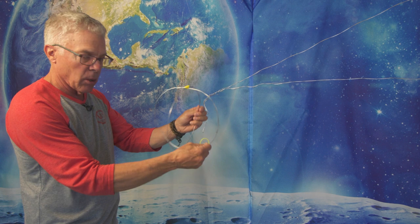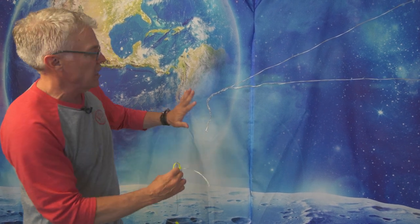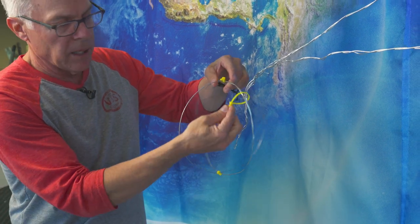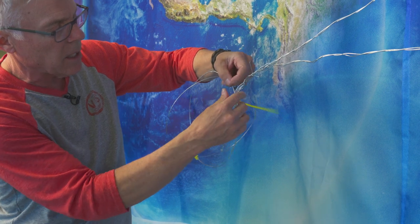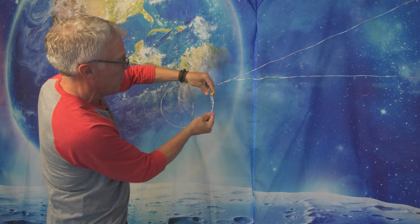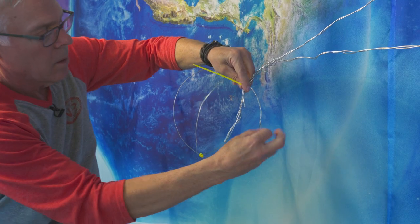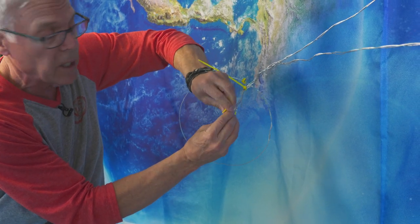We created the head of the comet out of two simple rings of wire, attached at the top and bottom to help give it a little shape. Then we used zip ties to attach it to the tail — super easy. I already did one of these; I'll tighten it up and position it coming out of the middle of the comet head. You can use a couple of zip ties, or however many you need.